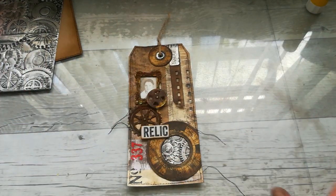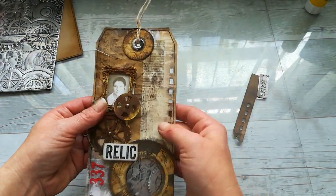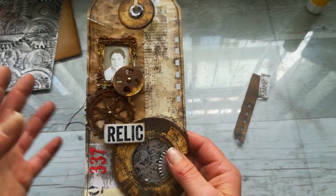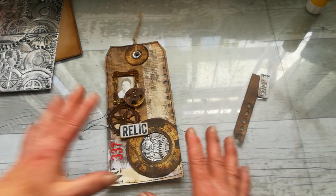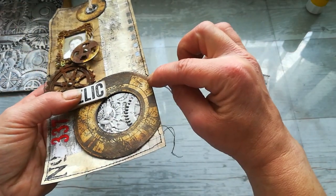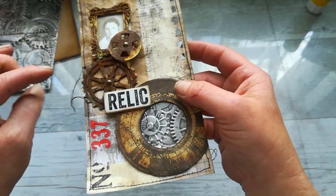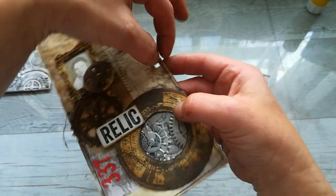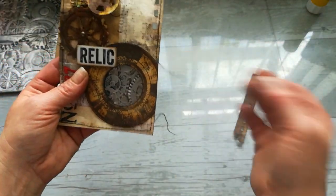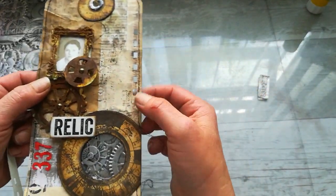Hi, my dear friend, welcome back. Yesterday I made this tack from Francon paper, and today when I woke up I actually knew what I want to do with it. So I took my sewing machine and I sewed all around, skipped this circle and this gear. I started from here and went here, and then started from here and went here. I actually like those strings on the side.